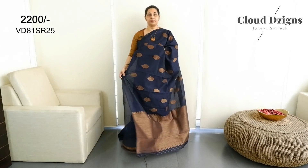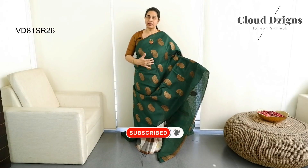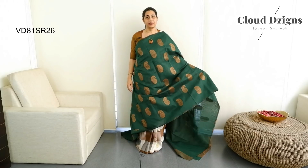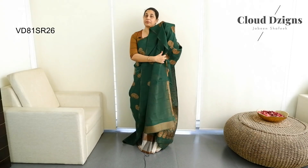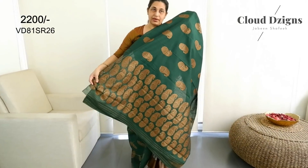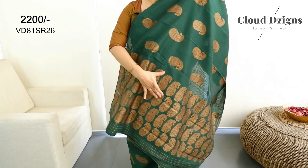This is a bottle green shade in a borderless style. It has a mango thread-woven pattern with anti-gold and copper. This is a thin body with thread-work in a horizontal pattern.